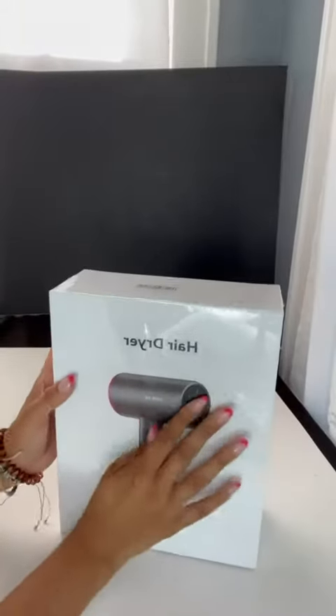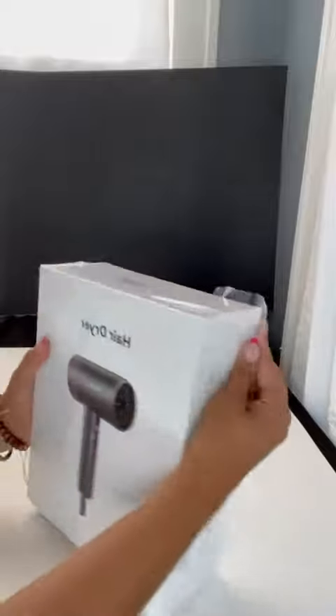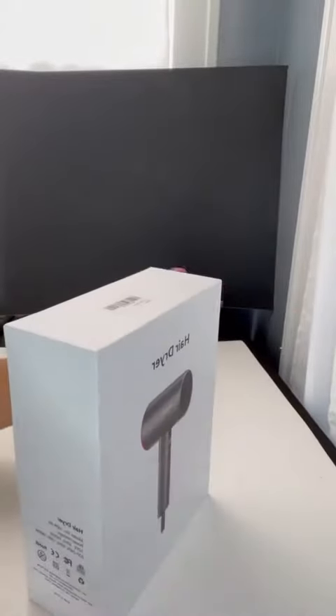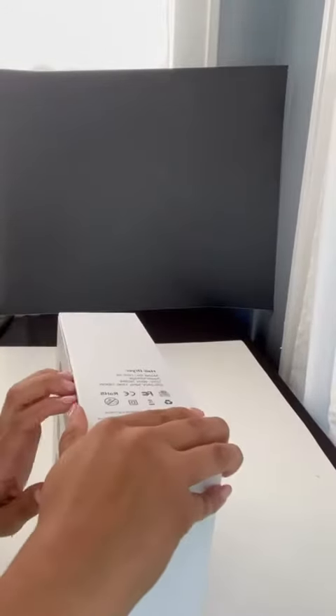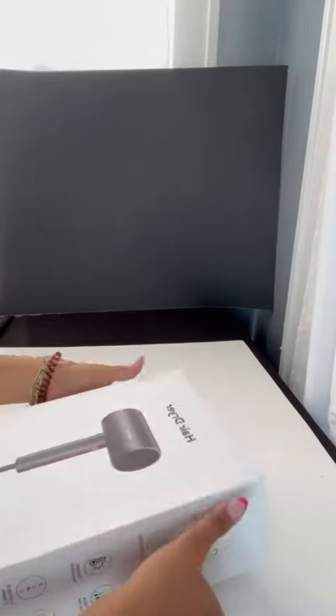Hi guys, I'm super excited. My new hairdryer just came in the mail, so I thought I'd open it and let you guys see what it's like. It has so many amazing features so I thought I'd try it out. I had some pretty heat-damaged hair from previous products and different hair dryers and straighteners, so I was hoping this could help me achieve a frizz-free look without damaging my hair.